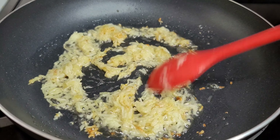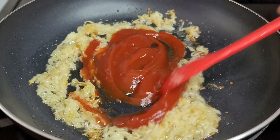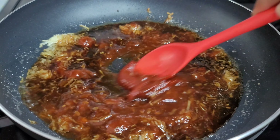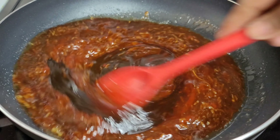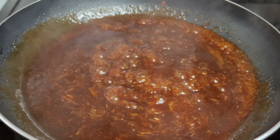After about two minutes — this smells amazing — we will now add the rest of our ingredients, mix them all really well, and let them come up to a slight boil or simmer. Once the sauce comes up to a simmer, we'll turn the heat off and set this aside.